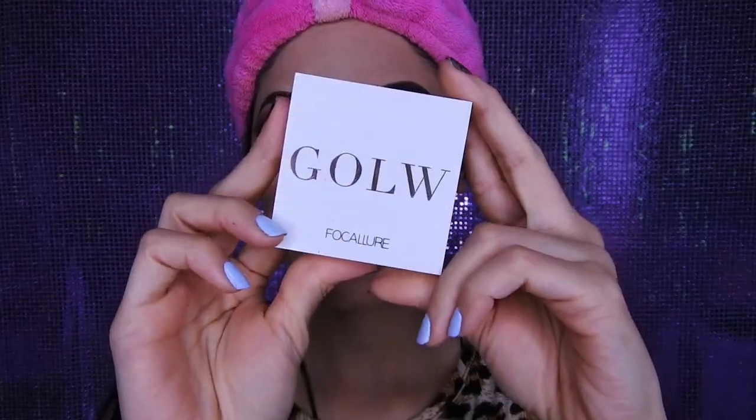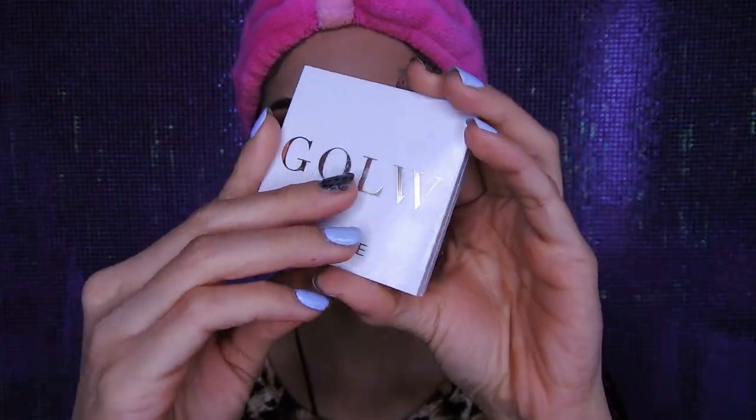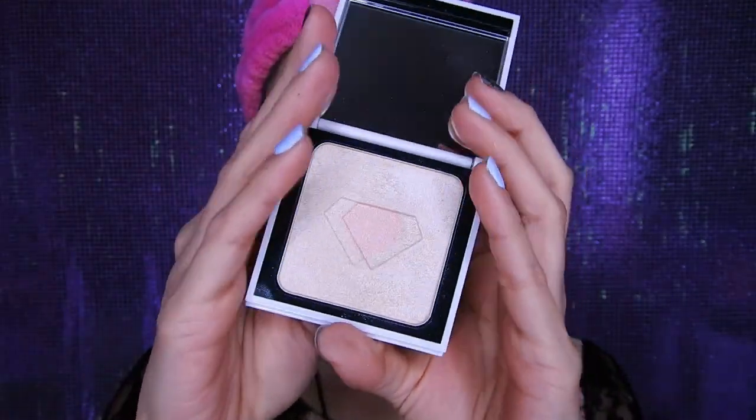Ahora nos vamos a contornear el rostro para tenerlo más delgadito. Voy a estar haciendo la carita del pescadito para colocar el contorno en las partes donde se nos hunde. Estaré utilizando este iluminador de Foca Jure también, que está bien perrón y se mira elegante. Voy a estar colocándolo encima de los pómulos, encima de los labios, en la nariz, y en las partes que quieran.